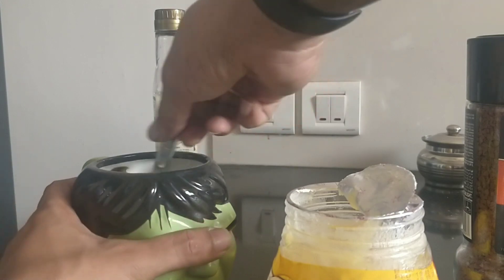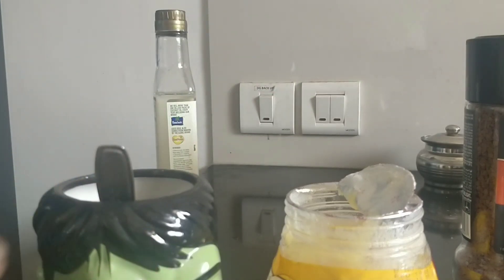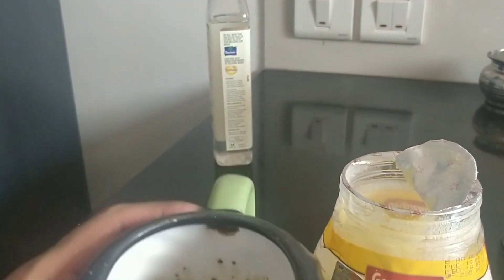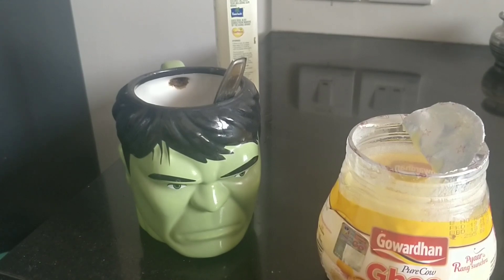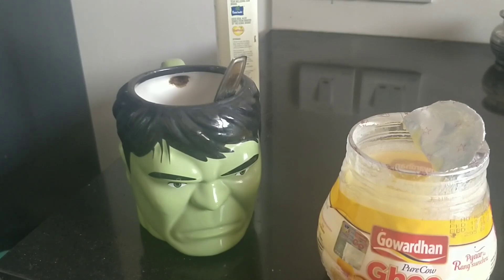I'll show you how it looks — stir it well to make a nice broth. And this is how it looks. There you have your pre-workout coffee. It's quite heavy because it comes with some calories — calories that will help you cruise through your workout. It's approximately 273 calories in that coffee mug.